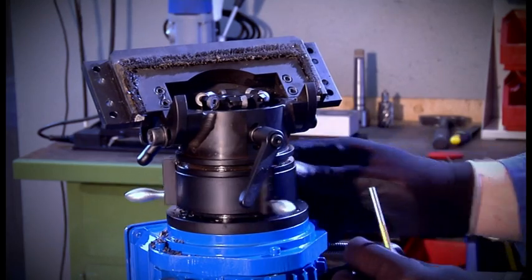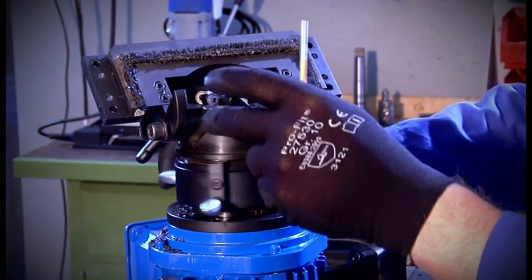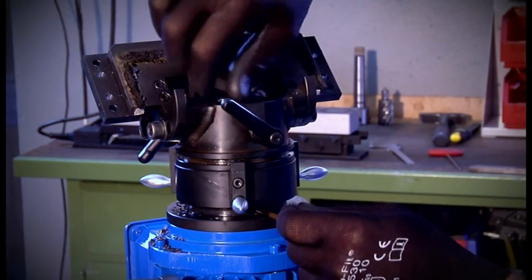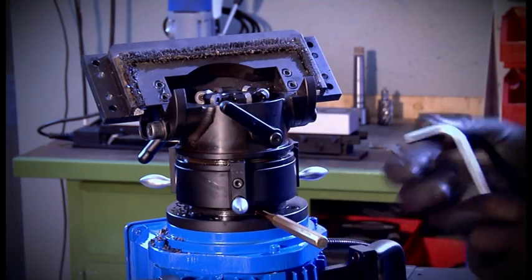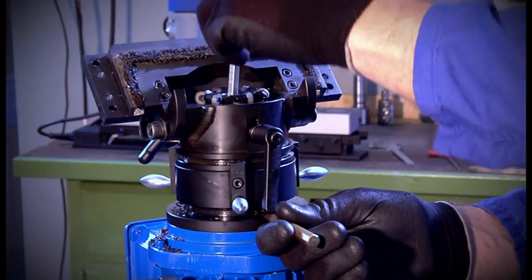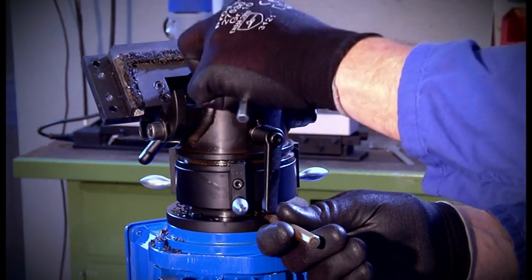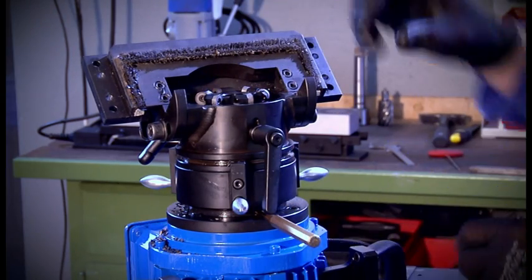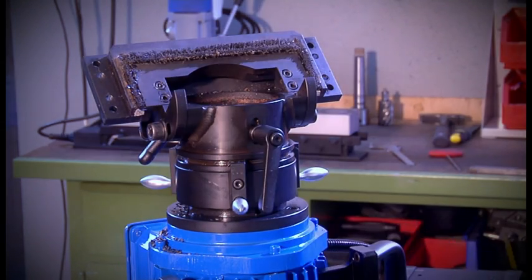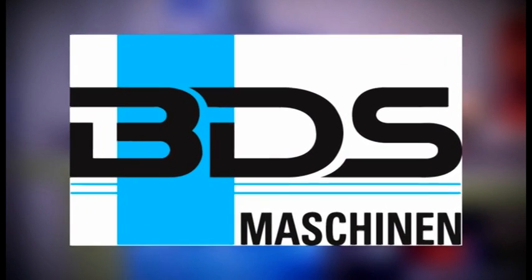In the last chapter we will show how to dismantle the milling cutter. The feed ring is turned back completely. Use a mandrel to fix the milling spindle and loosen the clamping screw on the face of the milling cutter. The milling tool can now be removed from the spindle. We thank you for your attention and wish you a successful work with the BDS AutoCAD 500.